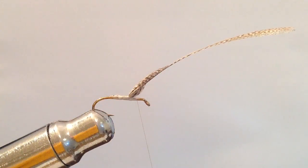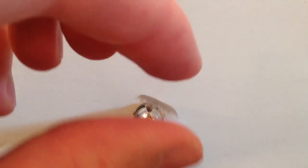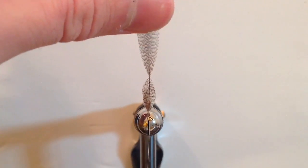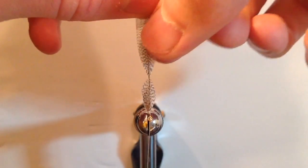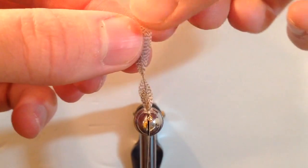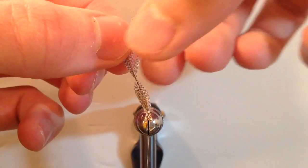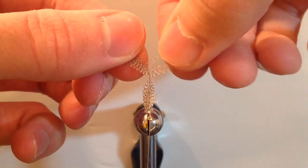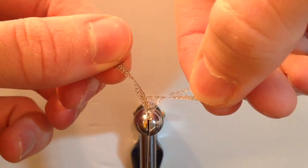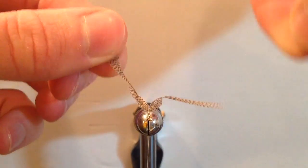Go ahead and take your thread forward to post up our wing a little bit, and take a few wraps in front to post it up. Now I'm going to switch views so we're looking down the hook shank. Here's our mallard feather we've tied on. I'm going to go ahead and on one side of the feather take five or six fibers from just that one side and pull those down, pulling one of our wings off the stem.